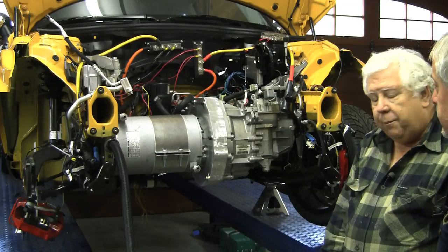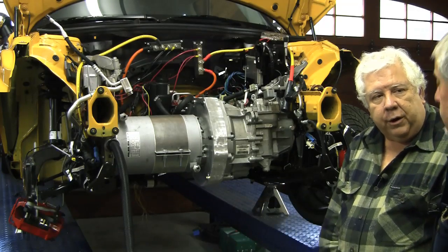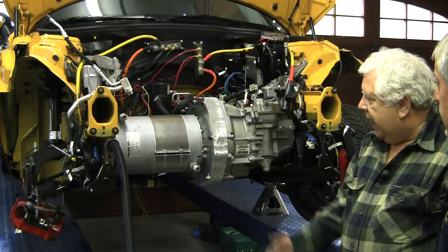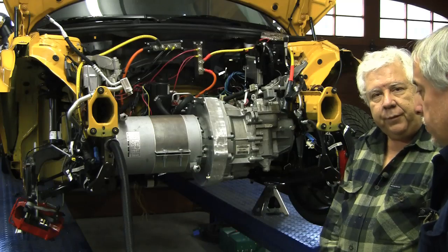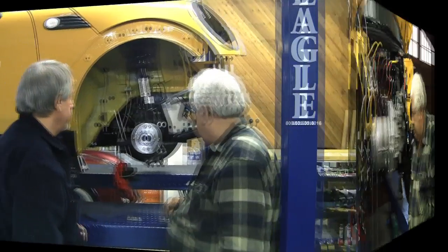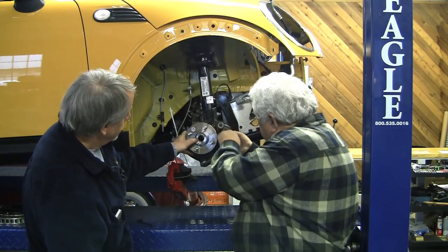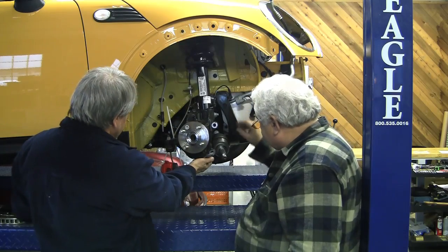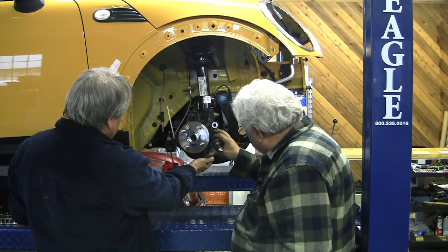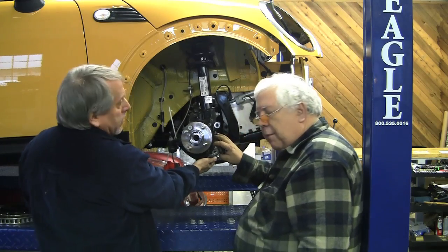Why don't we put in that drive shaft now. The wheel's already removed on the other side — see if we can get it to line up that bracket and into our transmission. We've got the drive shaft stuck in there into the transmission and that little isolation bracket bolted up.